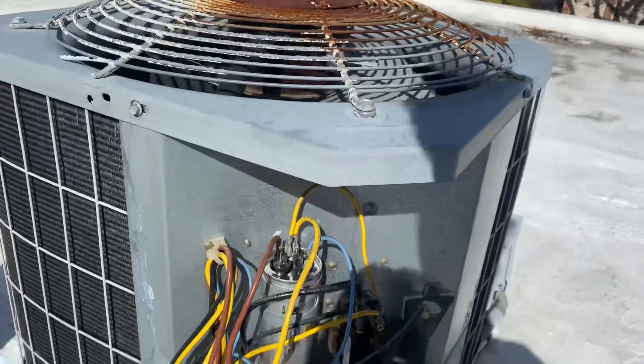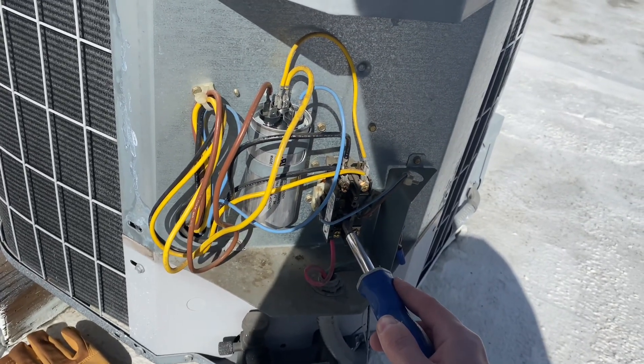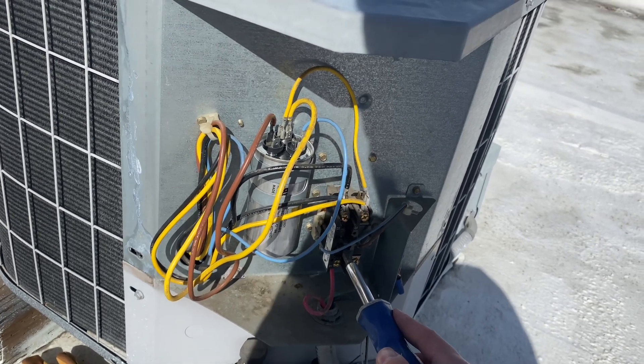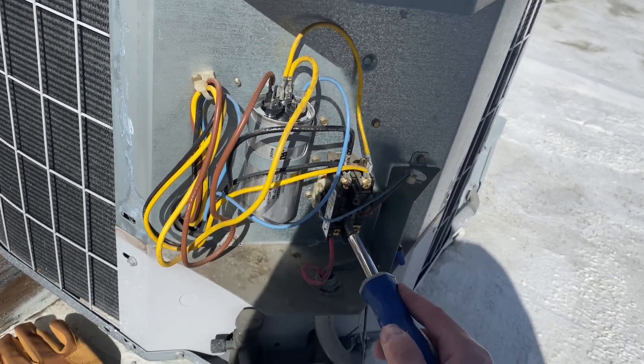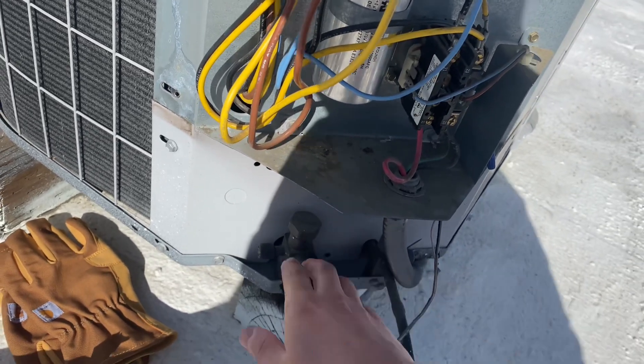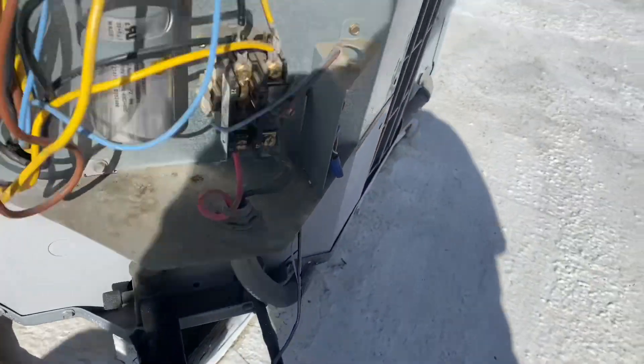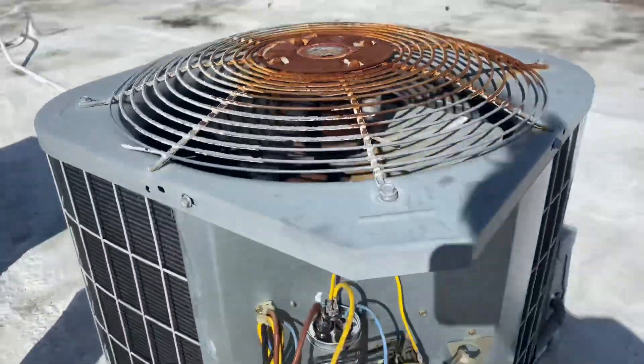Make sure we've got a cold line coming back and we're good. The indoor fan is not running so I've got to do this briefly. I need to redo this armflex up here, but yeah, it's cool. So that's going to do it for that.